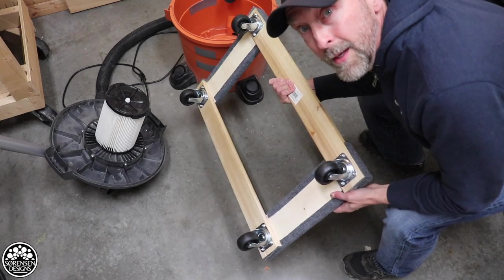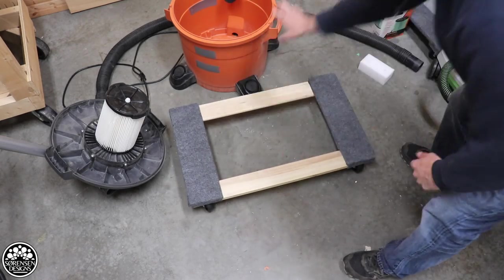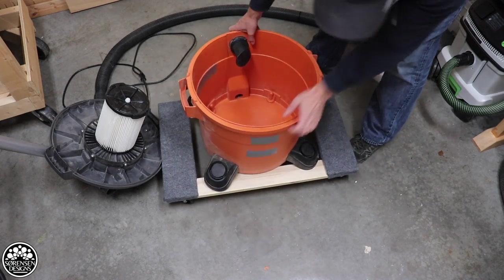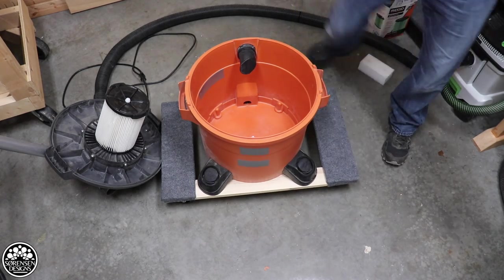Here I have a ready-made furniture dolly. I'm not even going to change the configuration of it — I'm not going to take the wheels off or anything. And it just so happens it's about the perfect size for my shop vac.